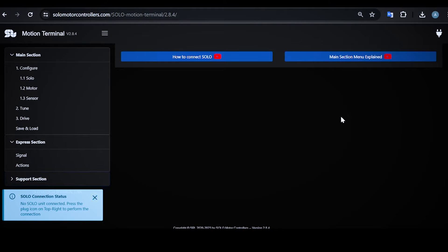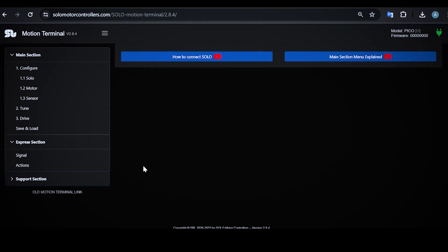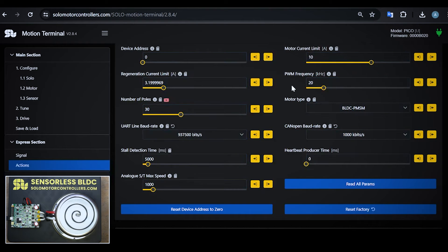Now I'm in Motion Terminal and I want to start an operation. What I need to do is get connected to the controller. The controller is detected as Pico along with the firmware version. Once you go there, there are some parameters that you need to take care of. The first parameter is current limit.